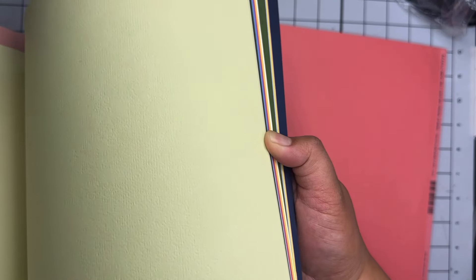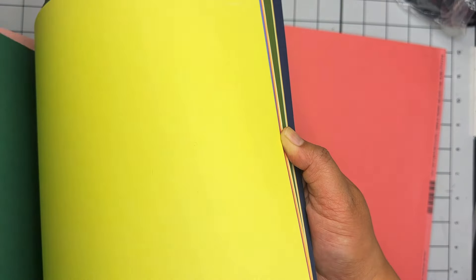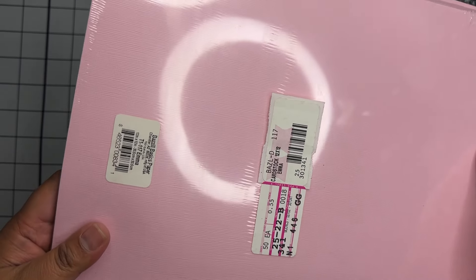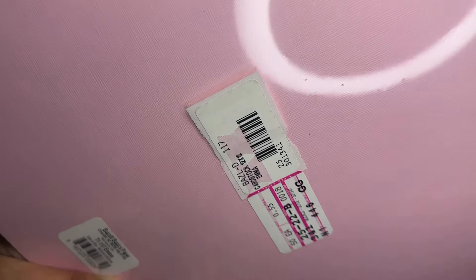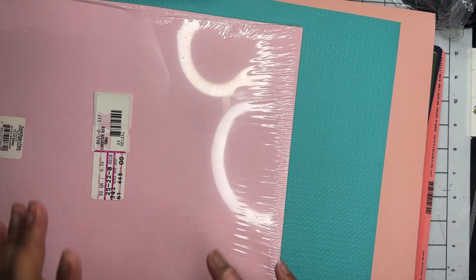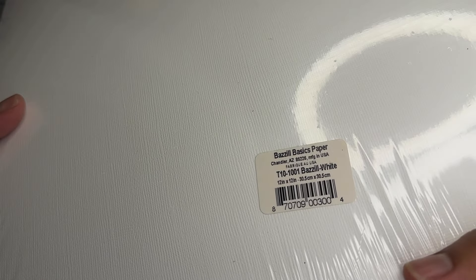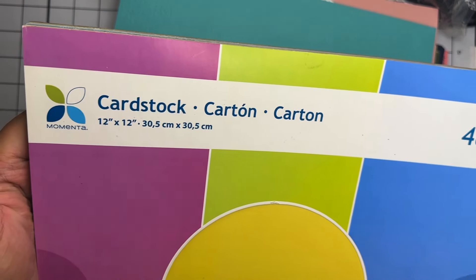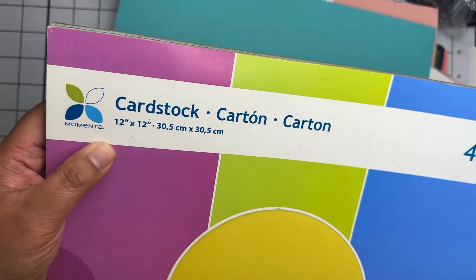There's a bunch of textured card stock — I love the quality of Bazzill card stock; it's just nice thick textured card stock and I don't have a lot of these colors in my collection. I have a lot of printed but not a lot of solid. Then we have an open pack of pink card stock — a 50-pack — and I definitely can use pink even though it's not my favorite color. Then we have a 50-pack of white card stock, unopened.